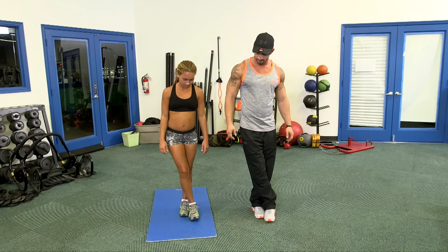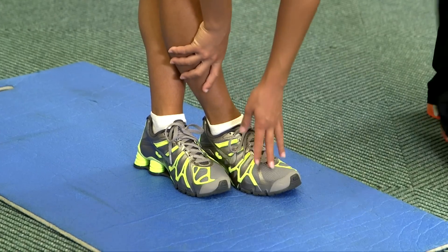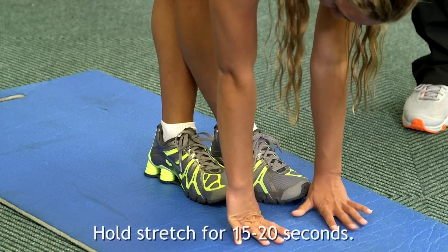The right foot is going to go over the left, and we're going to go ahead and make our way down, all the way down again. This particular stretch will stretch out our hamstrings, and again, you want to hold the stretch for about 15 to 20 seconds.